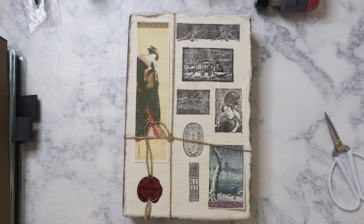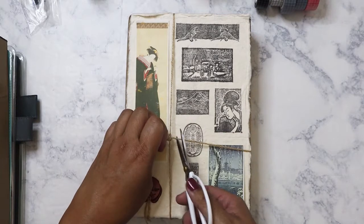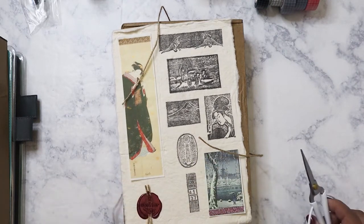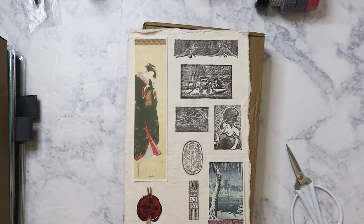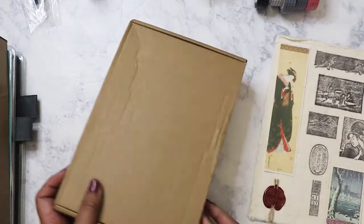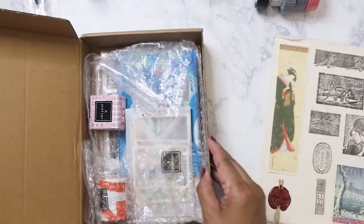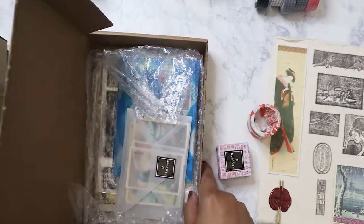Hi everyone! I have the November box from Our Atelier — it's a Japanese-themed box for the month of November and I'm very excited to open it on camera so you guys can see what I got. I'm definitely going to use this to finish off my Japan insert from 2019. Yeah, I know I haven't finished it yet. So let's go ahead and open the box — it actually came in really good condition, not that it matters, but usually they come all smashed up.